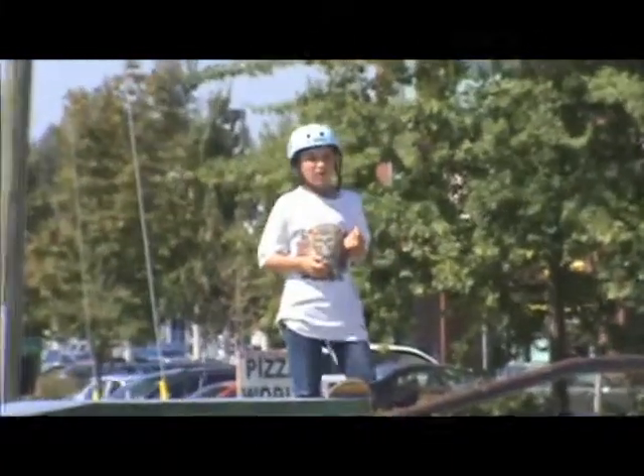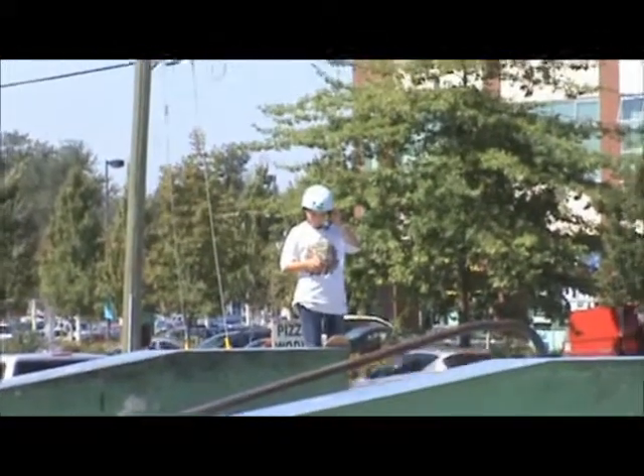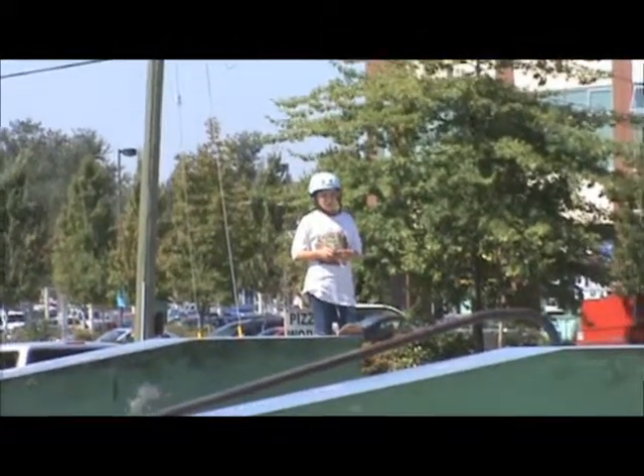Max in the white shirt, blue helmet. Dante's in the black shirt, red shorts. Here we go.